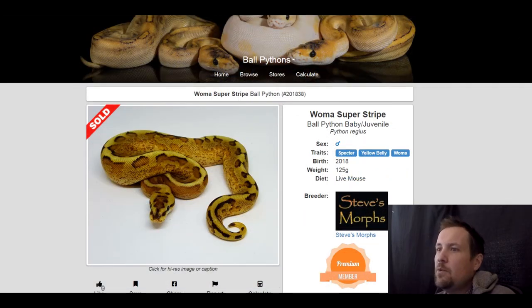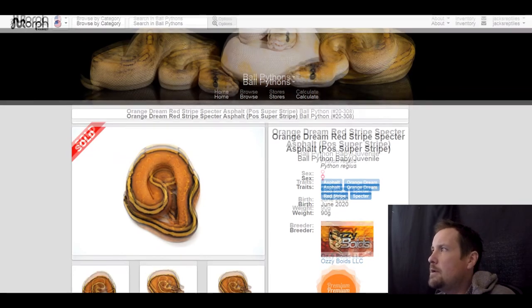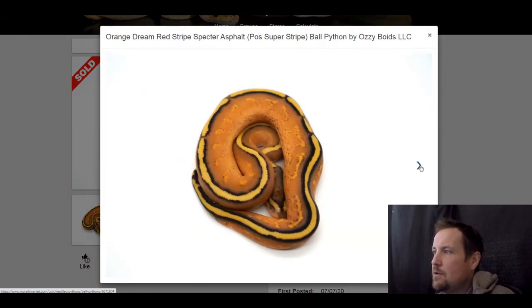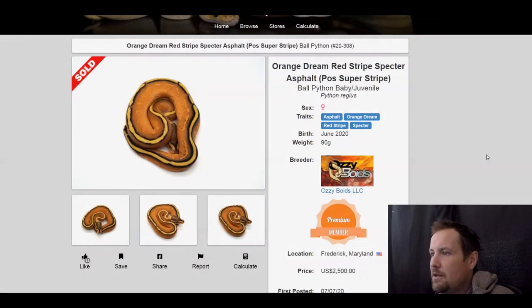Next one is a spectre yellow belly woma — this one sold for $350. Next one is the asphalt orange dream red striped spectre, one of my favorites. Sold for $2,500. That's how bright orange this is — the bright orange with the black and yellow stripe on the back is dope.